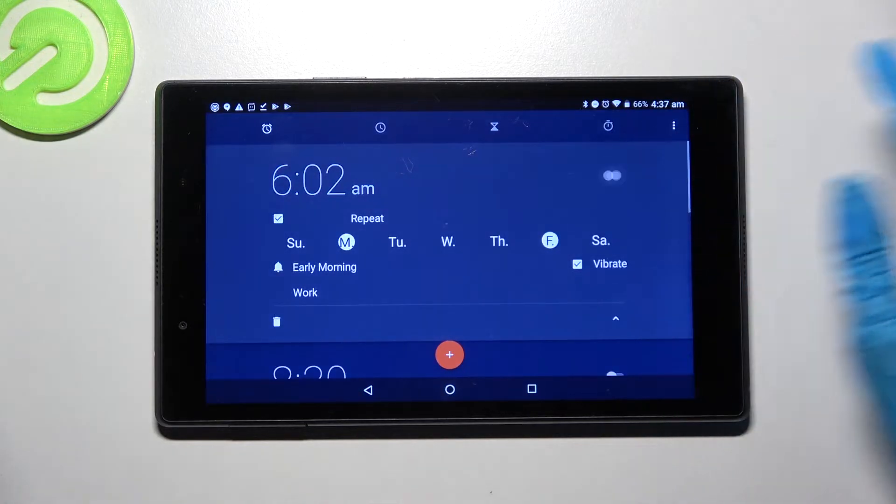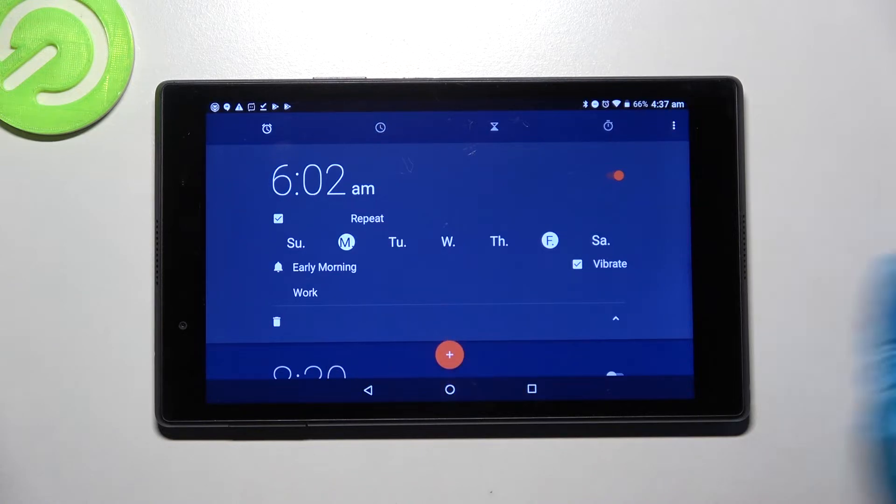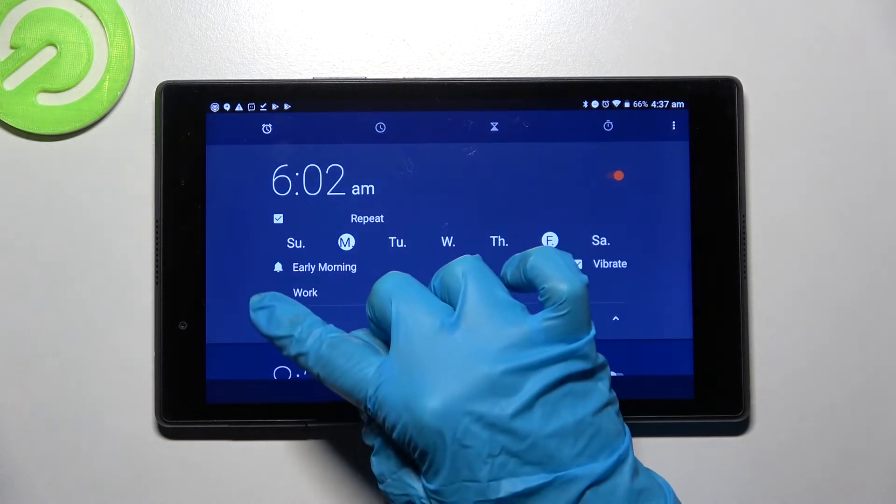You can turn it off completely by tapping on the switch right next to it and turning it back on the same way. But you can also delete it by clicking on this bell icon at the bottom left corner of it.